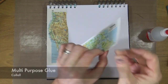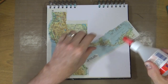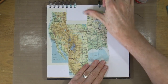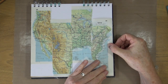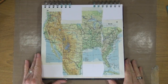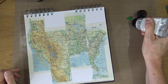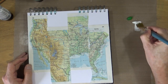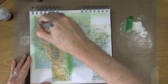The glue I'm using is just a bog standard multi-purpose glue from Kolol. Now that my map fragments are stuck down, I'm going to knock back the pattern a little bit by mixing light green and titanium white acrylic paints together to make a lighter variance of green, and adding a wash of that colour over the entire page to knock back the atlas pattern.